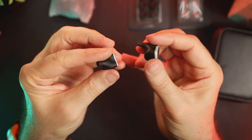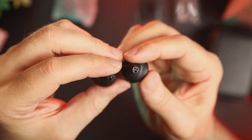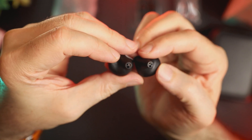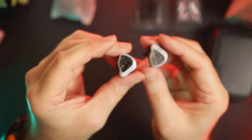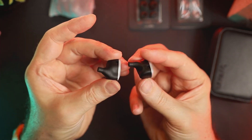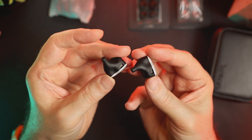The nozzle diameter is 5.5mm. The nozzles are on the longer side and there are three sound bores at the end of the nozzle. There is neither a lip at the end of the nozzle nor a metal mesh to protect the bores, so I advise you to regularly inspect and clean the ear tips. The two-pin connectors are located on top of the IEM and they are recessed, making the connection safe and secure.